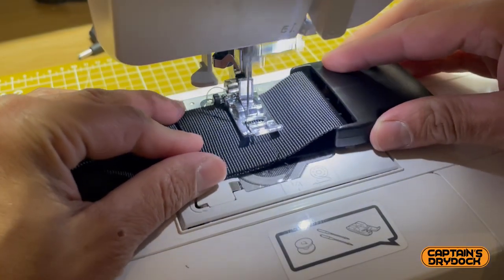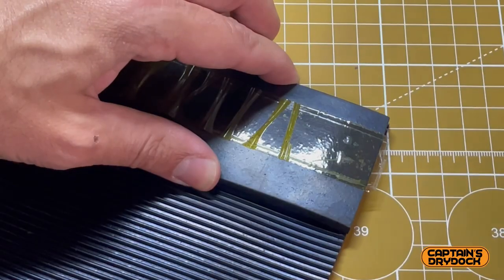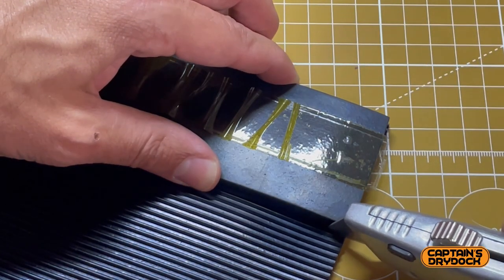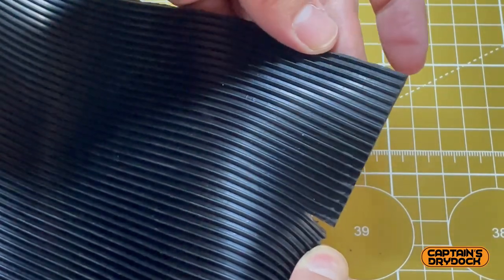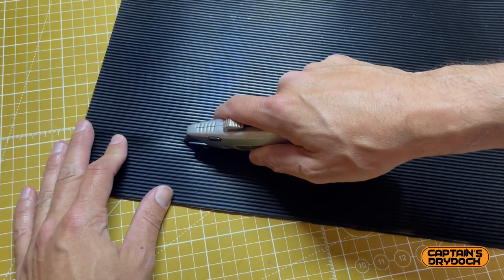Using a sewing machine, I stitched the loop together to secure it. To cut the rib back to size, I used a 6mm rubber strip to work out the correct rib to slice down, slowly and carefully, following the line all the way down with a stanley knife.